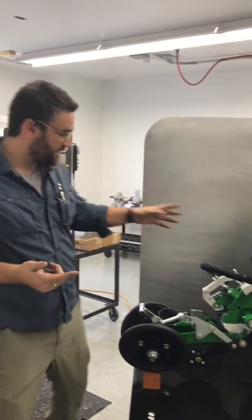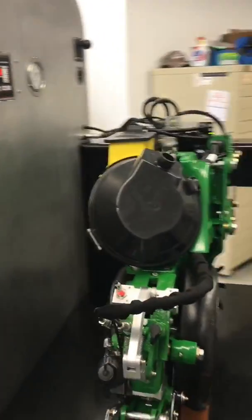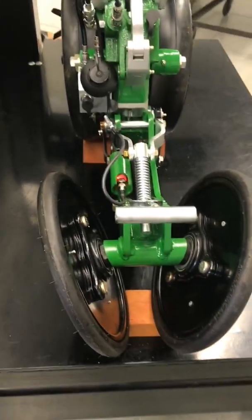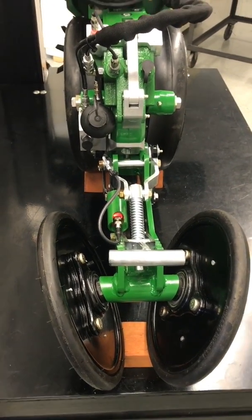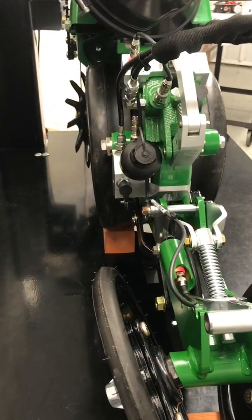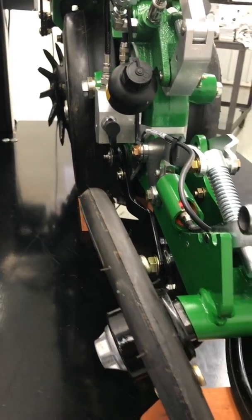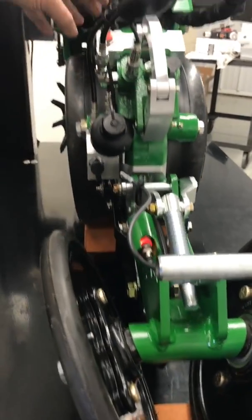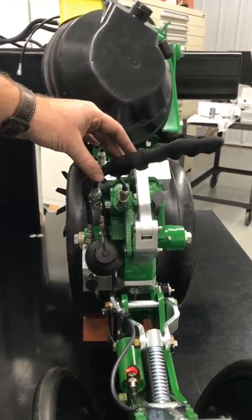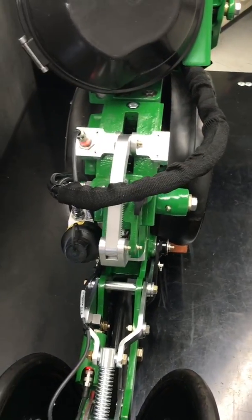I wanted to show it to you guys first here. Rob, come look at it from this side — another angle about how we're packaging those components. The closing system uses a small accumulator like we use on the GFX row cleaner. The sensor is here. This wire needs to be protected better, and as we develop this concept we need to do that. There's a small manifold here, and all of the hoses and wires for both the active depth control system and the active closing system are going to be routed up through here on the ExactEmerge row unit.